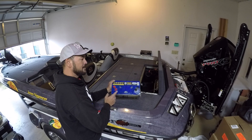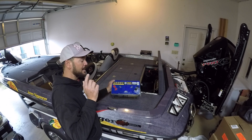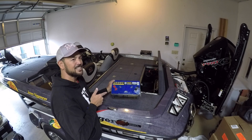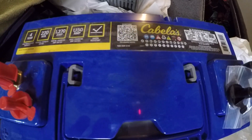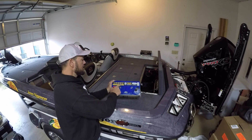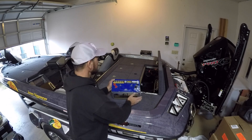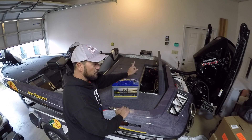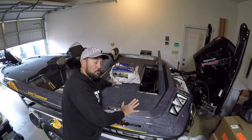I've fished with these over the last five, maybe six or seven years, both on the Bass Elite series and the FLW. Four-year free replacement warranty, 220-minute reserve capacity rating, 1370 amp hours marine cranking amp rating, 1150 amp cold cranking amps, shock resistant. I love the dependability of these batteries and the fact that they're totally maintenance free.